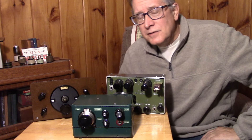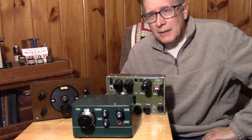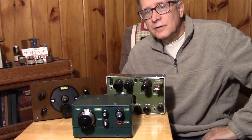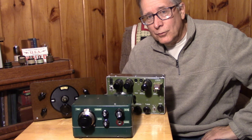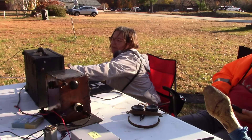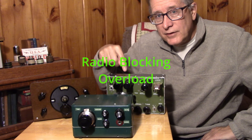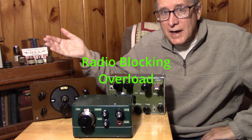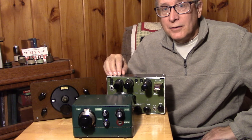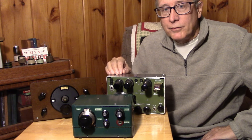That brings me into why I'm making this video. Running into a lot of situations, especially following my latest adventure with the portable set outdoors trying to do Parks on the Air with a regen receiver. There were issues there. The issue with regenerative receivers is fairly simple: when you transmit, you overload the regenerative receiver. It causes the receiver to actually shut down and you won't hear a side tone. You won't even be able to tell what frequency you're on.